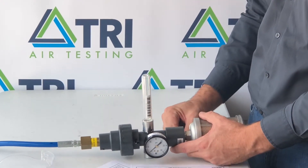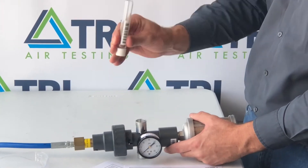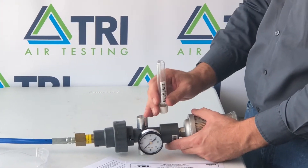Collect the sample for a period of one minute, and remove the bottle by pulling straight up so as not to damage the unit or the bottle.